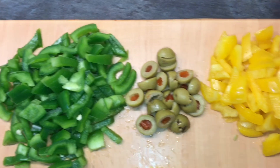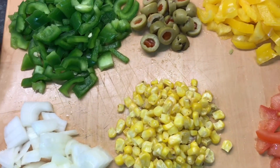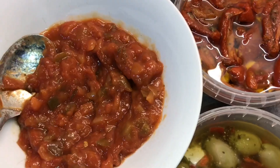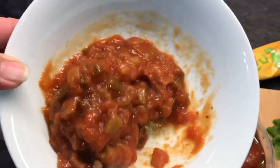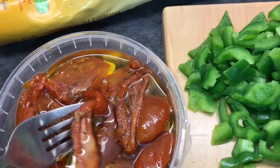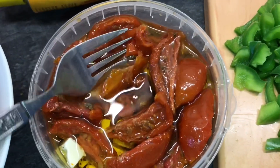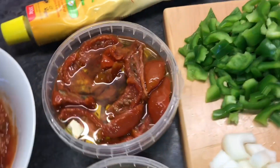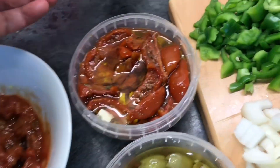Yahaan aap dekh sakti hain ke vegetables dice ho chuki hain. Maine liya hai shimla mirch do colors ki, sweet corn, tomatoes, onions, green chilis, aur olives. Baaki jo cheezein aapko pasand hon aap laga sakti hain. Maine pasta sauce bhi liya hai. Agar aap ghar mein pasta sauce banana chahein toh 2-3 tablespoon oil lekar usmein tomatoes ki puree daalke, shimla mirch aur onions daalke cook karein, ek tablespoon sugar aur namak bhi add karein.